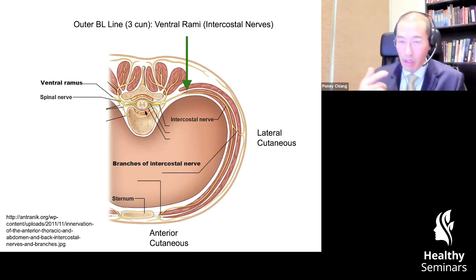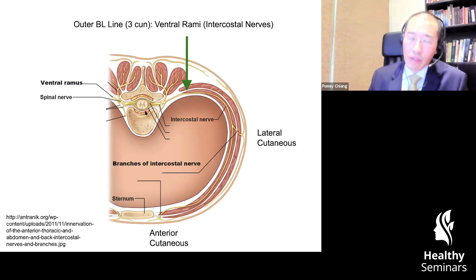The governing vessel is supposed to connect from Du 16 to the brain all the way down to Du 1 at the tip of the coccyx. One way to think about what that channel theory is describing is actually the spinal cord itself. In very desperate times — desperate measures — if it is desperate, you can consider that depth of stimulation. Otherwise, we are assuming that you're simply needling in between the spinous processes.